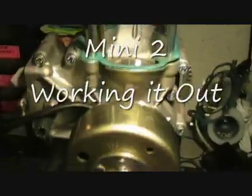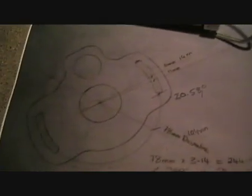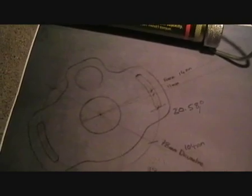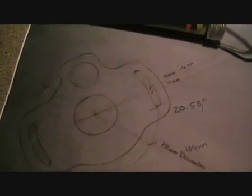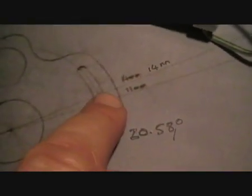The ignition timing on a small two-stroke engine. I've got some info on it, some facts and figures. This is a tracing of the stator plate and the information that Simonini supplies — they say 14mm, and that's from that point to there. But I wanted to work it out in degrees so I could mark the flywheel up.